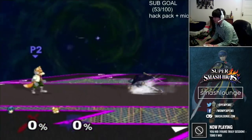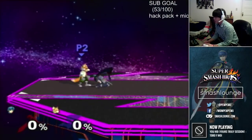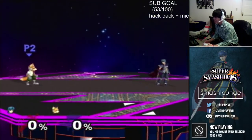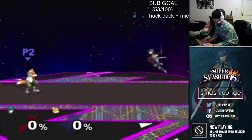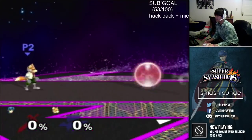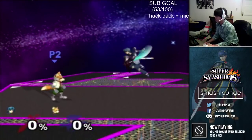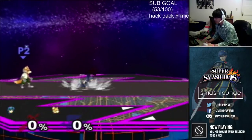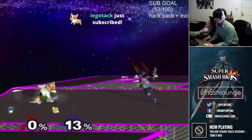Shield stops increase your mobility by about five times within the dash range. People always ask me how my mobility is so much better than a lot of Marths, and I've noticed that a lot of them don't utilize the shield stop.